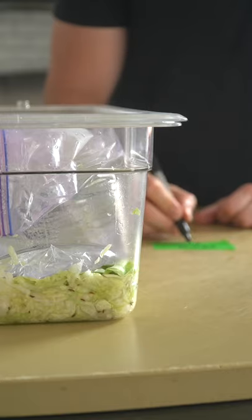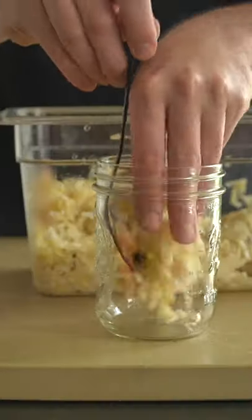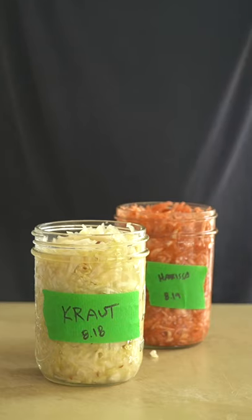Massage the cabbage, work all that salt into the cabbage so that it starts to bleed juice. Then weigh it down with something like a simple bag of water, and let it sit out on your counter for four to seven days — but you can totally go longer. The longer it sits out, the tangier it's going to be. You can also experiment with other spices and flavorings.